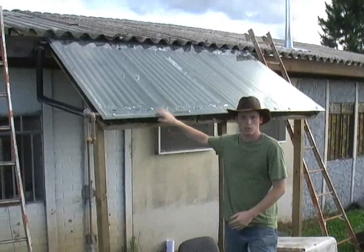Hello, my name is Jake. I'm a missionary in southern Brazil at an orphanage, and I just wanted to share with you about how I built my solar water heater.